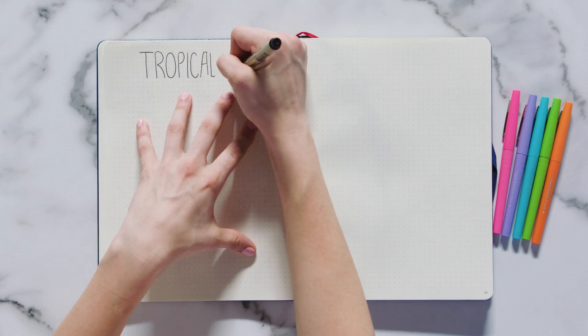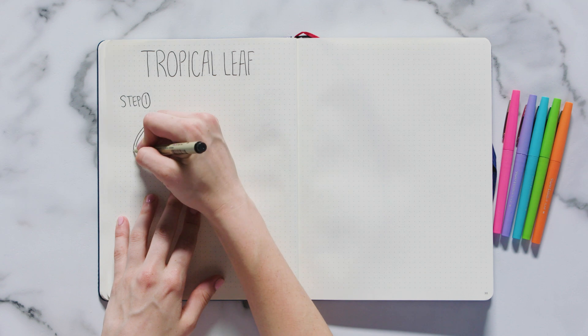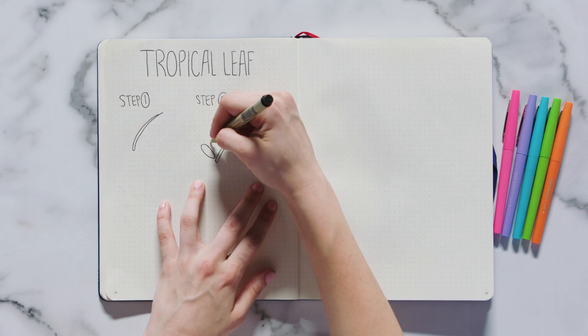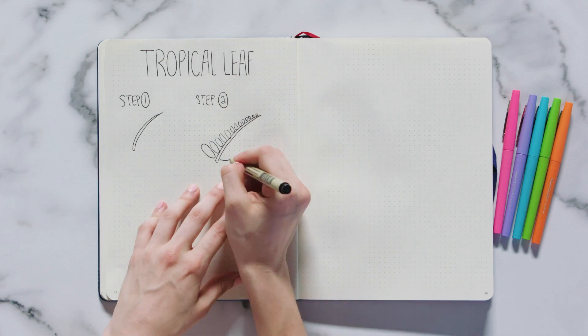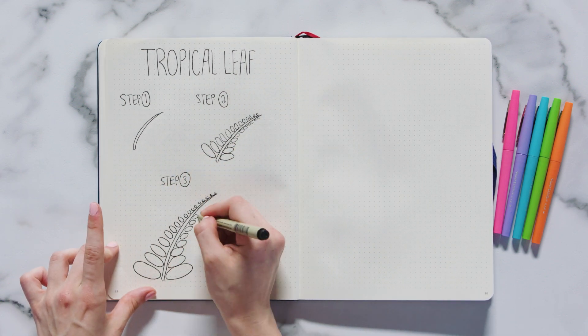Another flower drawing I see all over my Instagram feed are tropical leaves — they're super trendy and super cute. First, draw two long curved lines for the stem. Then draw ovals along both sides of the lines that get smaller as you get closer to the top of the flower. Finish this flower off by coloring in the leaves with a light green marker.